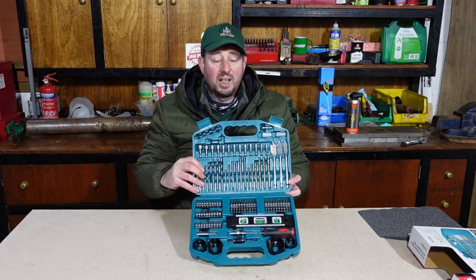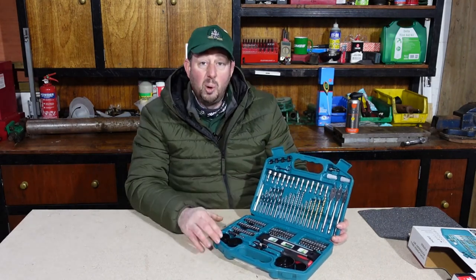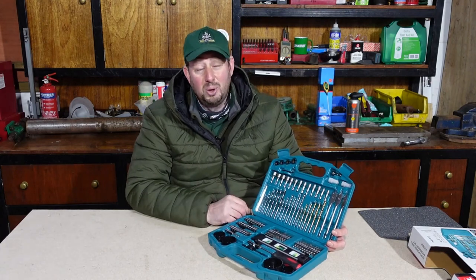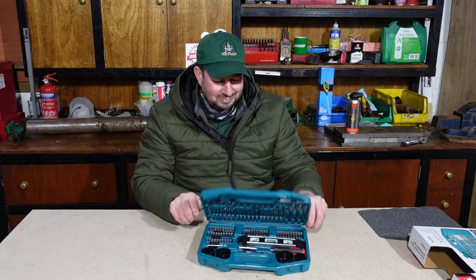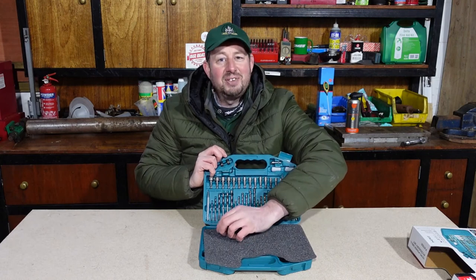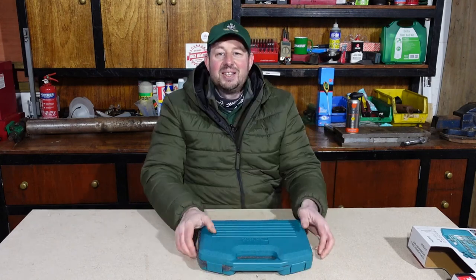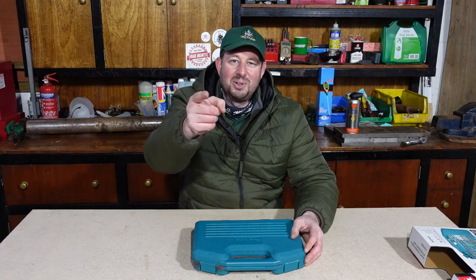So there you go — that's a quick overview of the case. As I say, £19.99 at Screwfix — you make up your mind whether it's good value or not. I've bought it, I'm sure we'll use most of the stuff in here, and I'm sure within 12 months we'll have lost, broke, bent most of it and be in the market for another one. I've already forgotten to put the phone back — it'll never last the week! I hope you enjoyed that video and found it informative. If you can, please hit the subscribe button, hit the bell, give me the thumbs up, and pop anything nice in the comments. I'm Jimmy the Mower — I'll catch you on the next one.